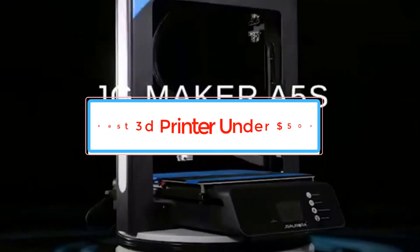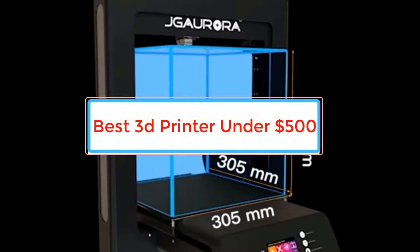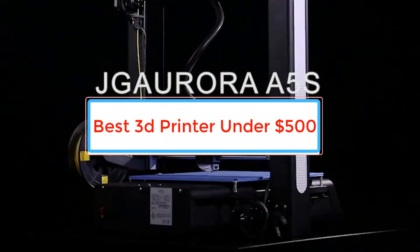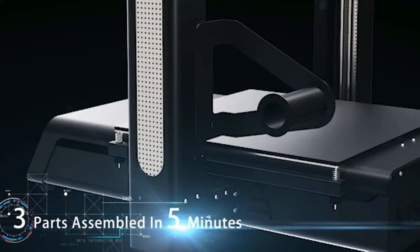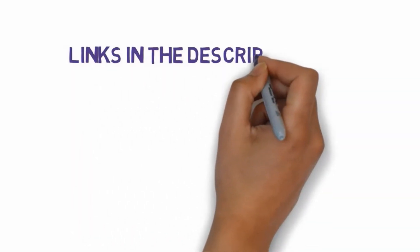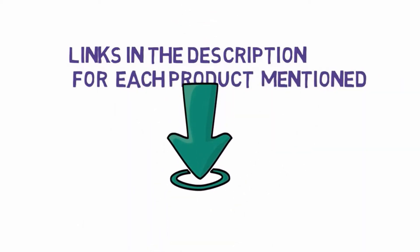Are you looking for the best 3D printer under $500? In this video, we will look at some of the best 3D printers under $500 on the market. Before we get started, we have included links in the description, so make sure you check those out to see which one is in your budget range.